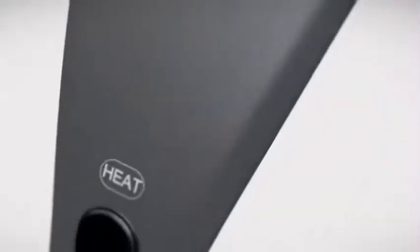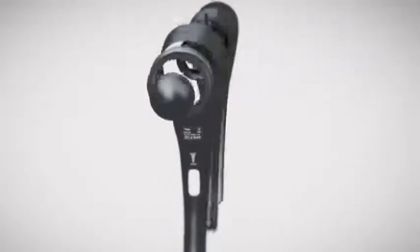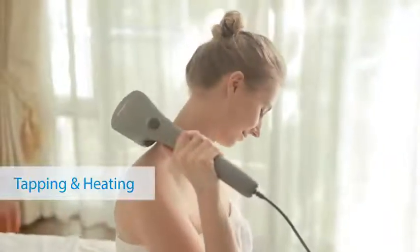Eye-catching, sleek and stylish, its ergonomic non-slip grip makes for a comfortable and effortless experience, inducing a deep state of relaxation that calms the body and mind. A deep massage with tapping and heating provides you with a first-class massage experience.